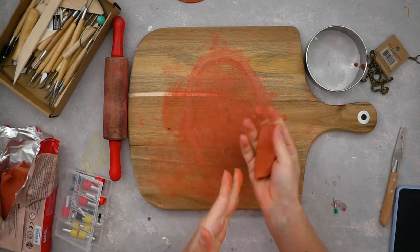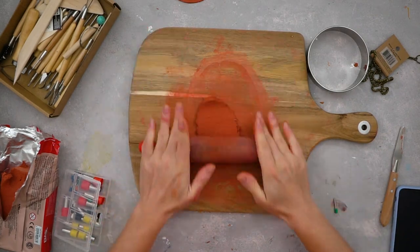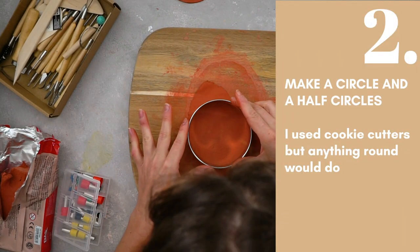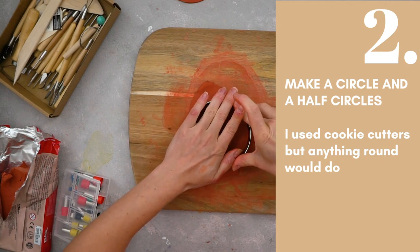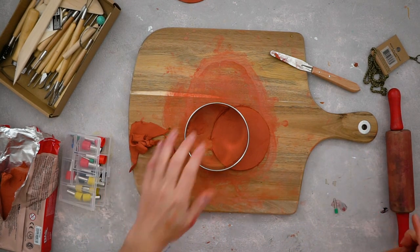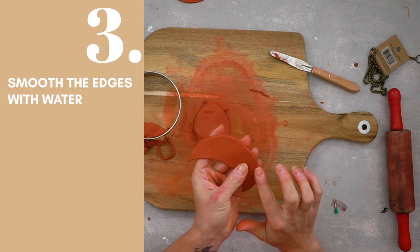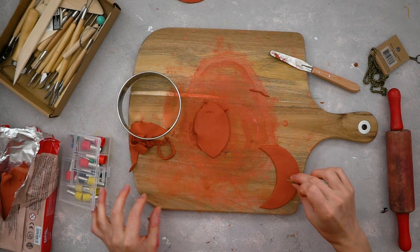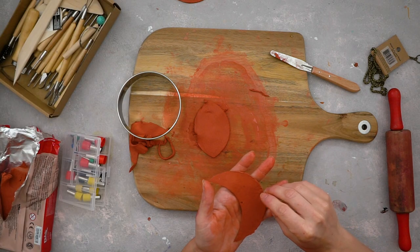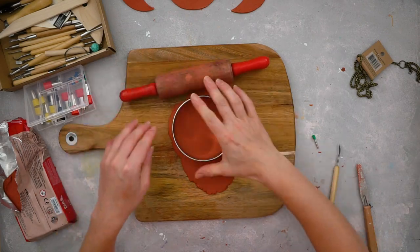Take out the clay and with wet hands make a bowl shape out of it, then roll it out — you can use a roller. Take a circle cookie cutter or any round-shaped object and make a circle, then make a half moon out of it. Smooth out the edges using some water. Using small cutters — I had a special cutter kit, I'll link it below — make tiny holes where we're going to attach the chain later. I made three circles and six half moons.